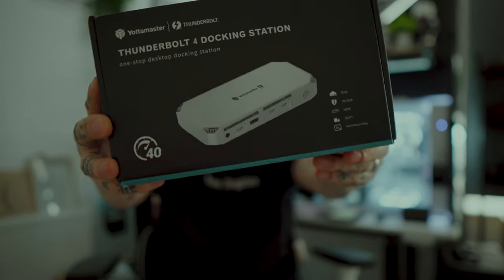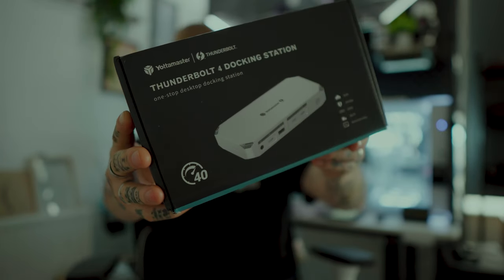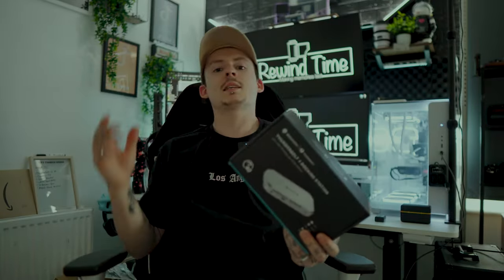I think I found the perfect solution for every Mac user out there that wants to use a studio setup without having to have the big PC. So today I'll check out this docking station by Yotomaster — this is the Thunderbolt 4. Let's talk some specs while I unbox this and get this set up.